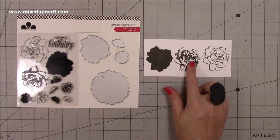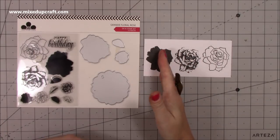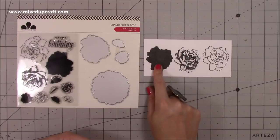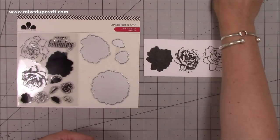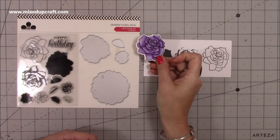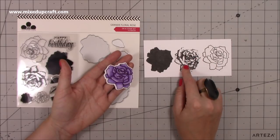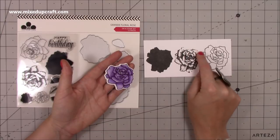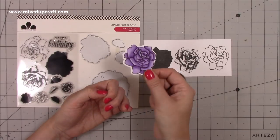I've stamped them here so you can see the beautiful detail. My way of using these layered stamps is I only ever use the base and the detail — I never use the outline. The outlines are really good for creating a nicely colored flower, but personally I prefer just the two. It does stamp really nicely and it's perfect to color.